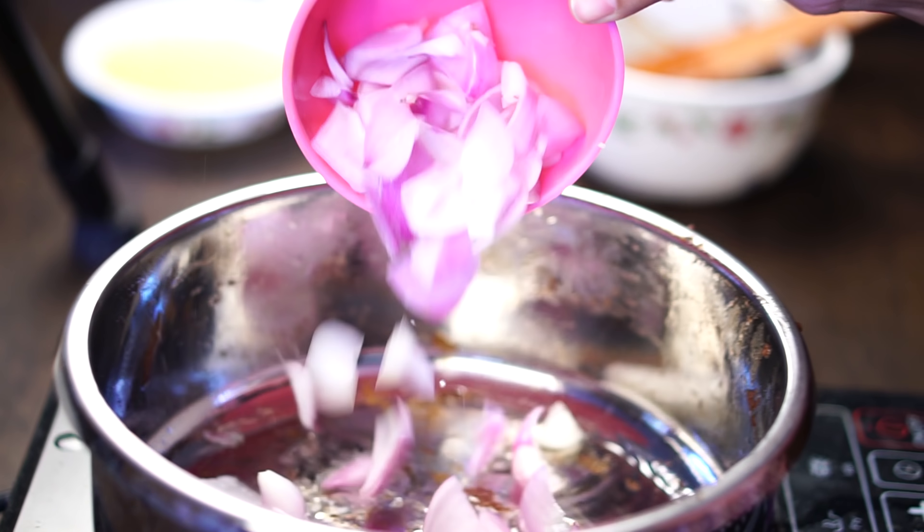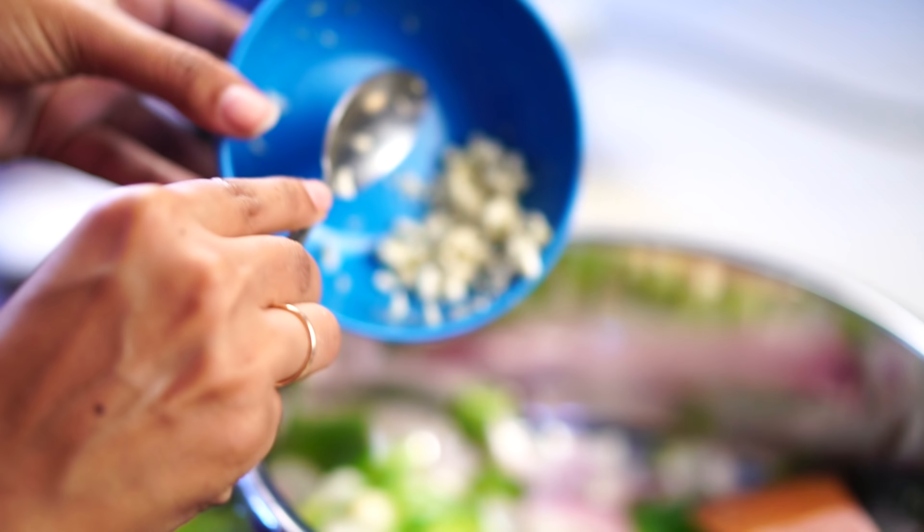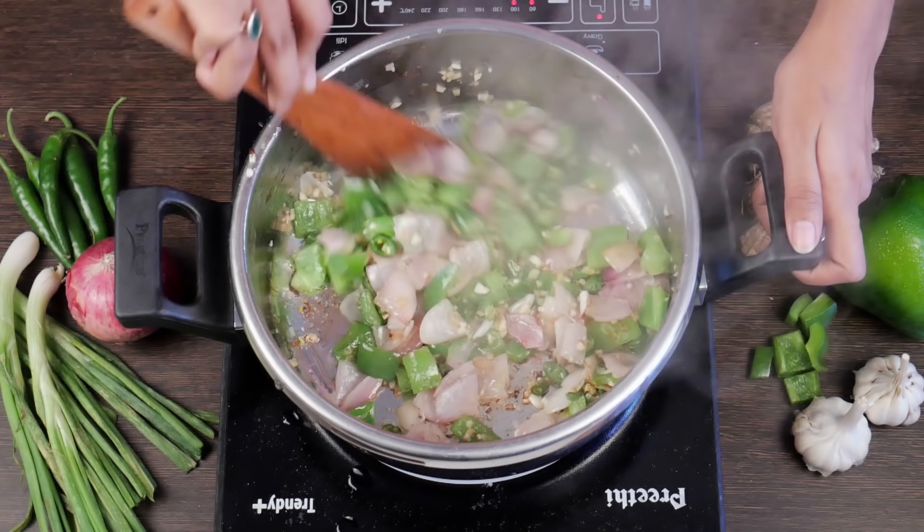Now add sliced onion, capsicum, ginger, garlic and green chillies in a pan and sauté for a minute.